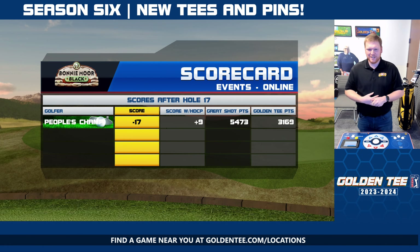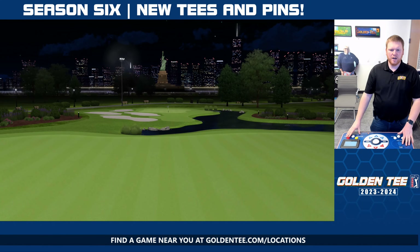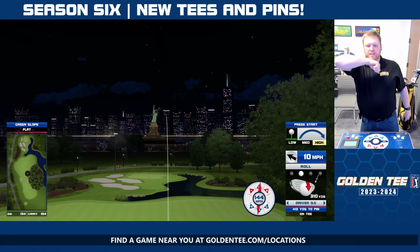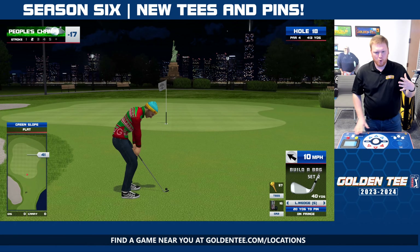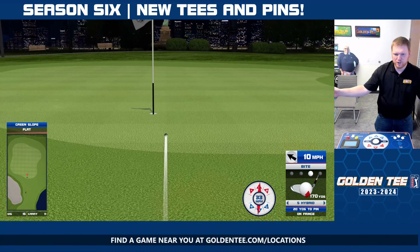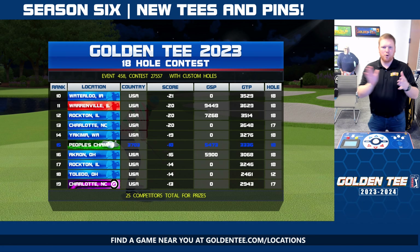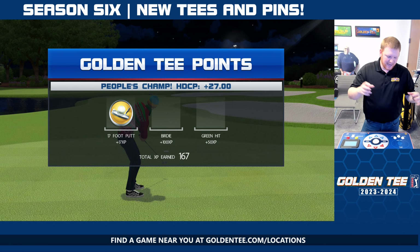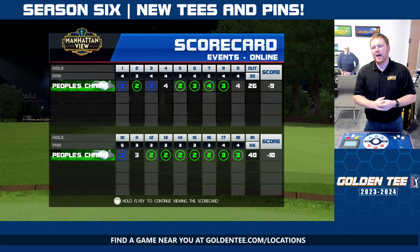At least I'm going to potentially finish 18 after 18. Manhattan View number 1 — not drivable, but at least with this setup, potentially get that pretty damn close. Actually, that is much closer than I thought it would be. You have a flat green of hole 1, so it's going to be a little bit difficult to keep that chip straight. There you have it — a very quick preview of 18 different holes, this week's event, reverse round new tees. GoldenTee.com slash locations, find a game near you, get at it, enjoy yourself. Let us know your feedback at GoldenTee.com and we will see you guys again very soon.